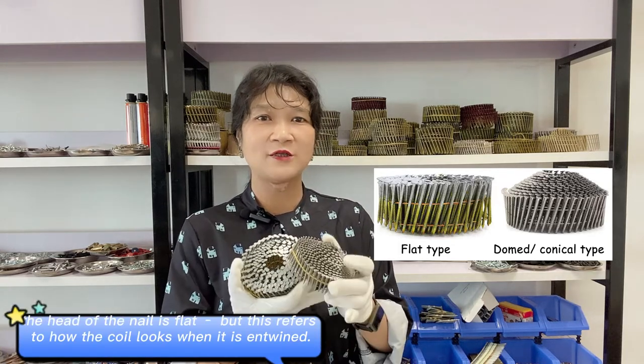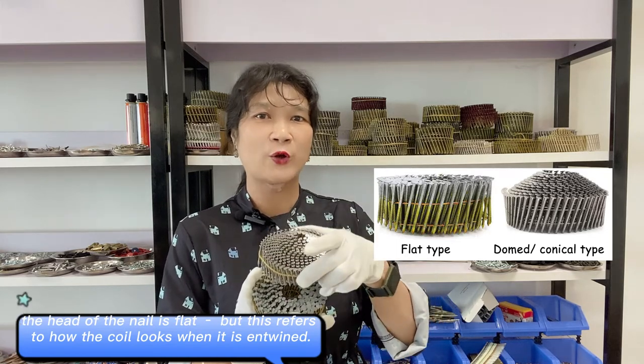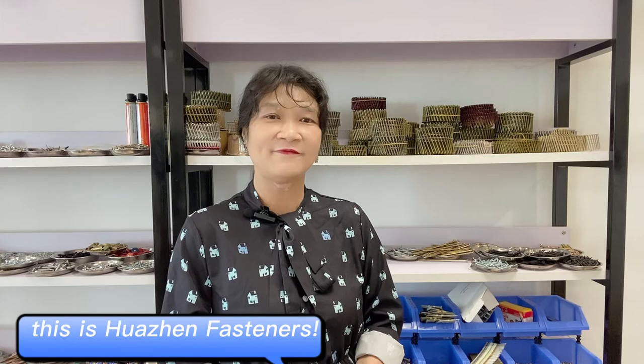But this refers to how the coil looks when it is in twine. More details please follow us. Until next time, this is Hua Zeng Fasteners.